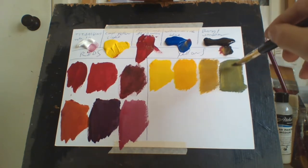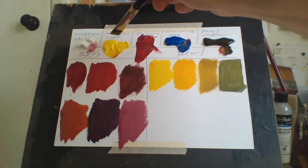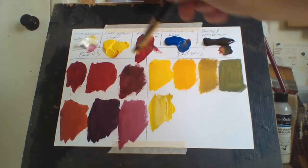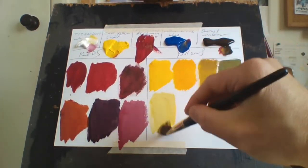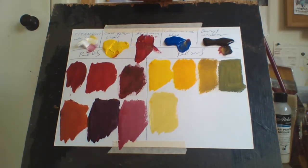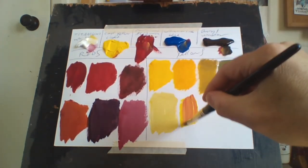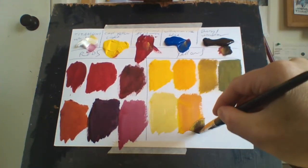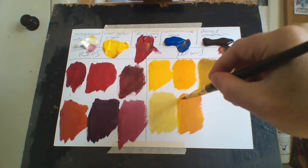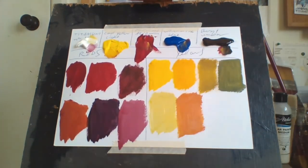Cadmium yellow light plus ultramarine blue makes a fabulous green — as you can see, the green is fantastic. If you want to make it lighter you simply add a bit of white, and it makes a really cool lighter green. You can also experiment: adding a little bit of alizarin crimson to the yellow makes a beautiful orange — a fantastic orange — and you get different shades from it.